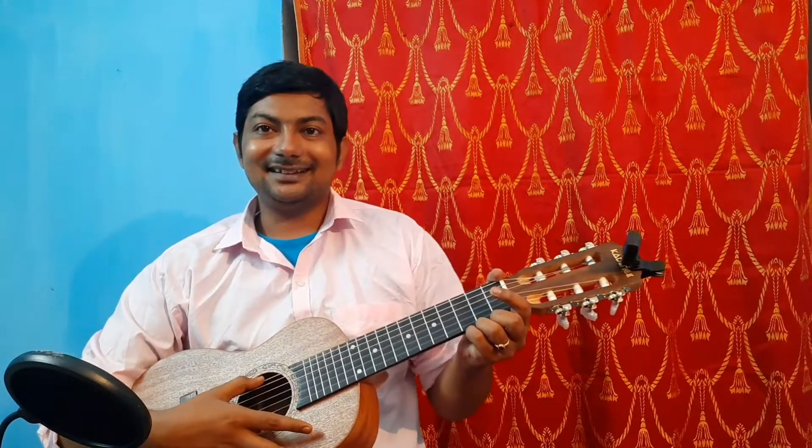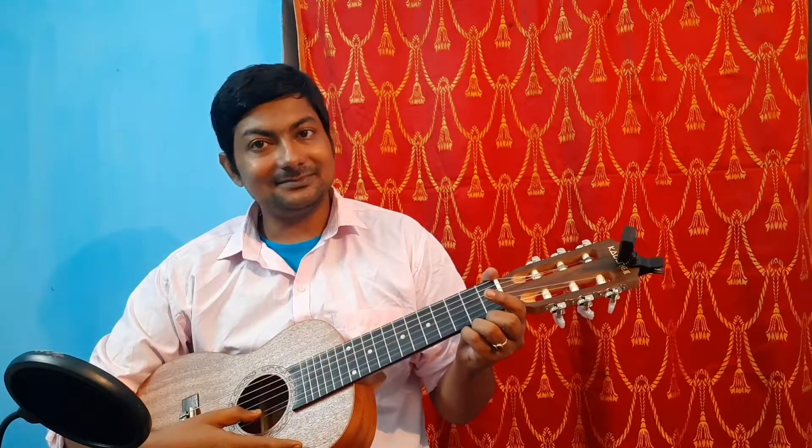Now I've tuned the instrument — let's listen to it. I'm playing all open strings: A, D, G, C, E, A. Let's hear it once more.